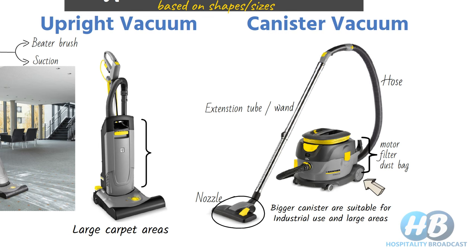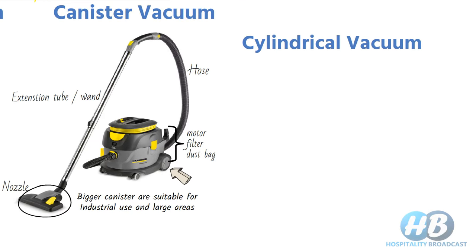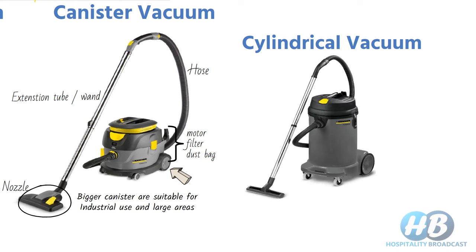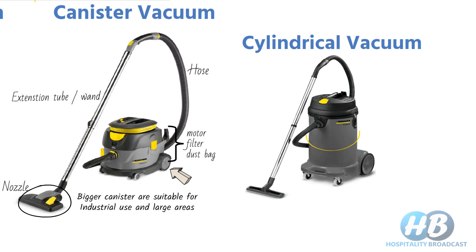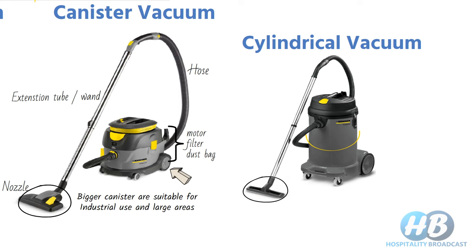Within the canister type, we have the cylindrical vacuum cleaner. It is the most commonly used vacuum cleaner by guest room attendants (GRA) for guest room cleaning. These come in a cylindrical shape with high suction power and a variety of attachments suitable for different surfaces. Some vacuums also have a function to control suction power according to the surface and area.